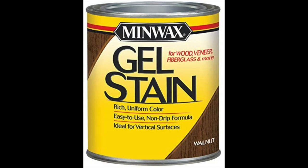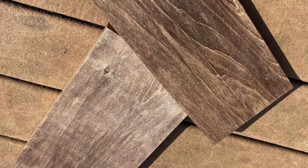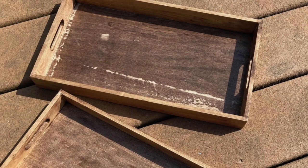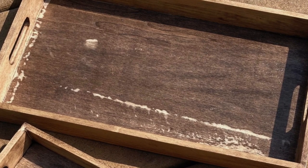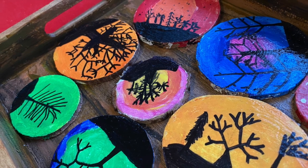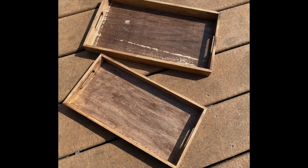I used some Minwax walnut gel stain to stain my cheap trays. I knew from the Amazon reviews that they were not going to stain too well, but I wanted them to look a little rustic. Any place where there was glue the stain would not cover, and the cheap wood had a lot of striations that the stain could not penetrate. I solved this problem with another tray by just painting a fake wood grain texture on the bottom of it. If I had prepped the trays by sanding or perhaps adding a base coat before staining, I might have had different results.